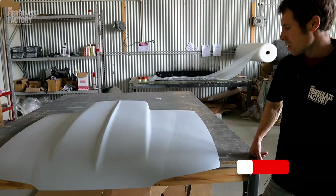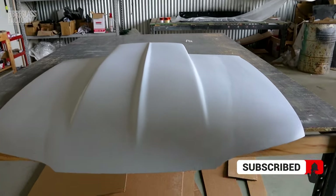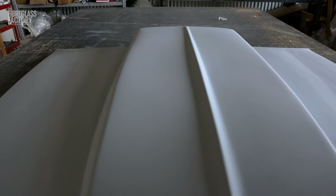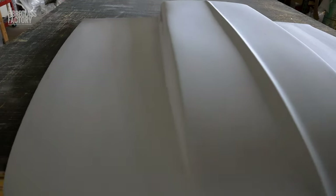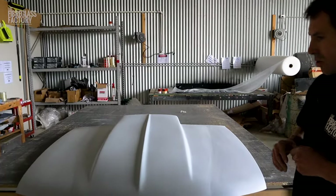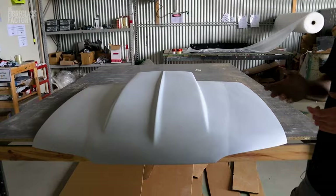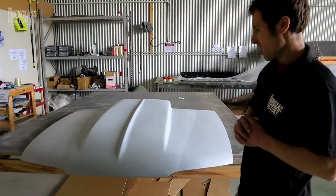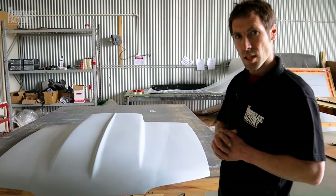We've fibre filled, then put our filler in, and now we've got our primer on there — it's ready to continue paint prepping before it gets the final coat. This is where we provide it to the customer; he'll then take it to someone to get painted. The things to watch out for is to make sure that you don't miss any steps when you're doing the prep process. Thanks very much for watching — I'll see you on the next video.